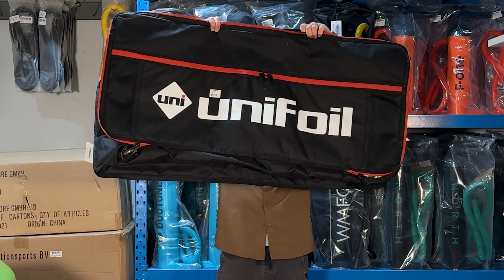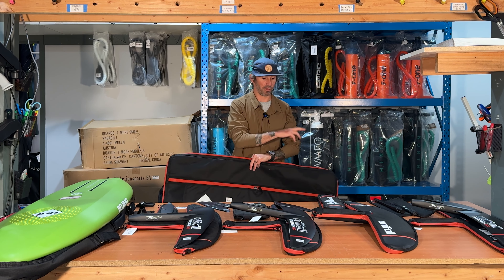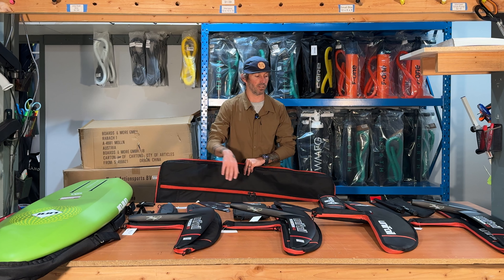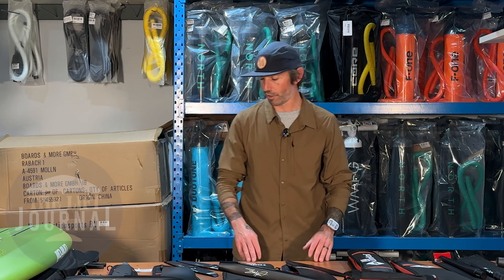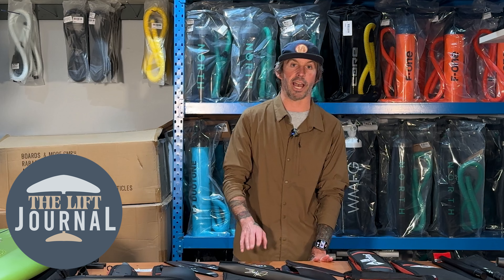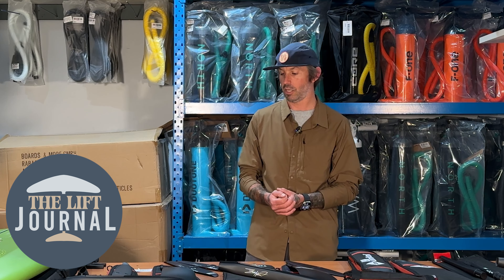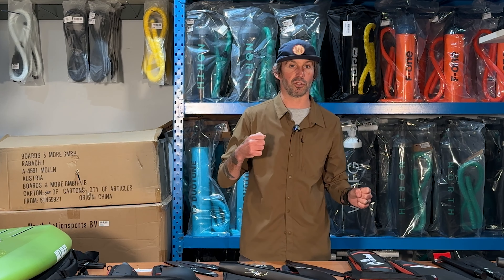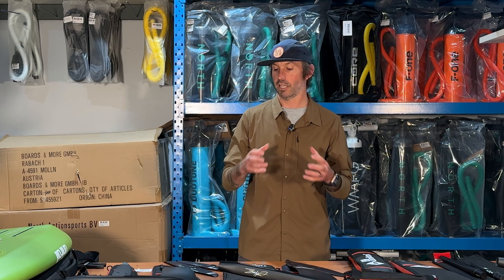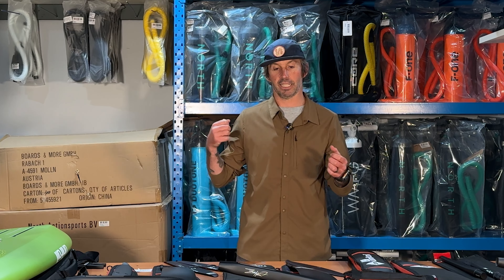They also have these really fun carry bags — big enough to carry everything on this table: that's four wings, three masts, a bunch of tails, a bunch of fuses, all of it. Well, that's everything. If you have any questions, feel free to reach out to the shop or hit me up at The Lift Journal on Instagram — I'd be happy to point you in the right direction. All of this stuff is awesome, especially if you're interested in getting into prone foiling. It's super easy, super stable, and it just works.